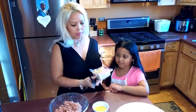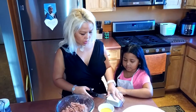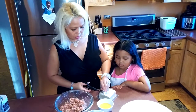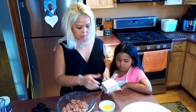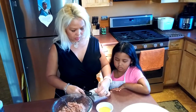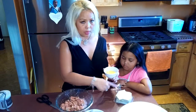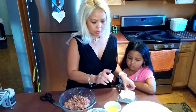If you bought the wonton wrappers frozen, you have to let them thaw out. One packet usually has about 50 sheets. They come like this, so you have to peel them one sheet at a time. To seal the wrapper, use one egg with a little water added so it's not too thick. And the shrimp — I usually buy cocktail shrimp with the tail attached, but this time I'm using regular raw shrimp. Shrimp with tails looks a little nicer, but either works.